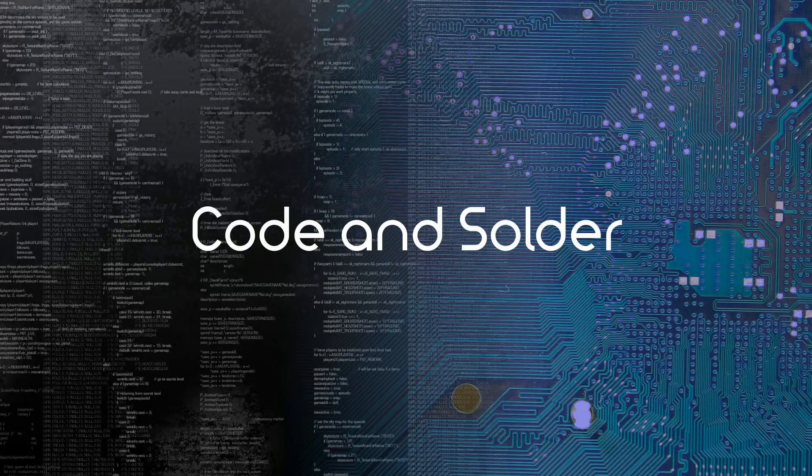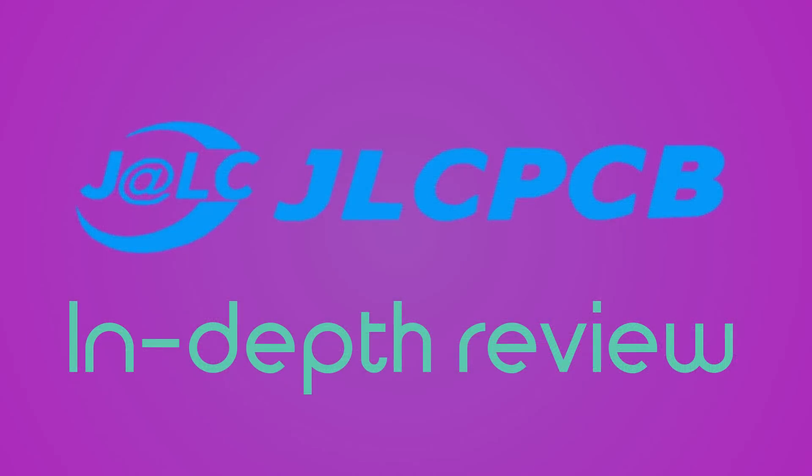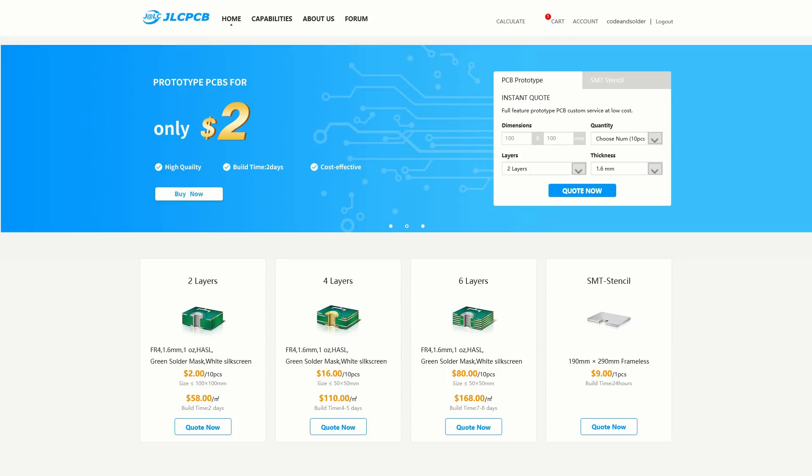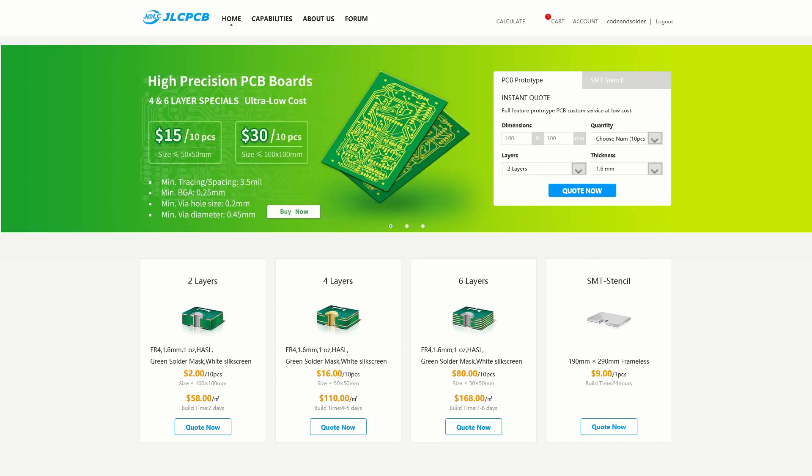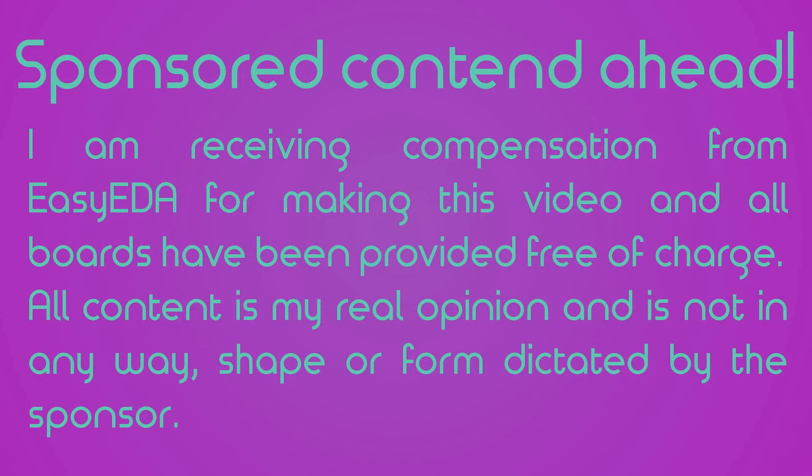Hello, Coden Solder is finally back with a new video. This time we'll look at another contender in the budget PCB market, JLCPCB, the manufacture branch of EZEDA. I tried to make this review a bit more concise while keeping all the relevant information — please let me know what you think. This is another sponsored video, though as always, all opinions are my own.